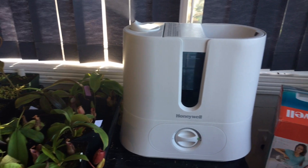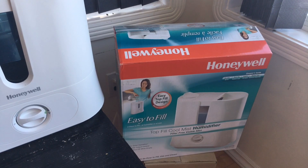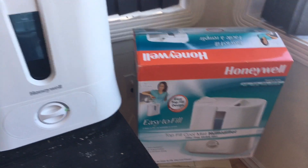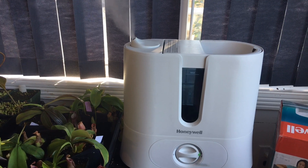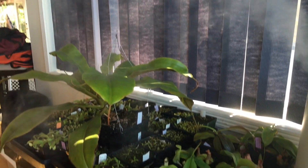It's made by Honeywell — there's the box just for reference. You can pick these up at pretty much any hardware store like Home Depot. The box says 36 hours runtime, but that's kind of random because it has a dial. At full blast it lasts about 24 hours tops, and it holds about six liters or a gallon and a half of water. It's bigger than my old humidifier but I can run it dry just as fast because it puts more into the air.